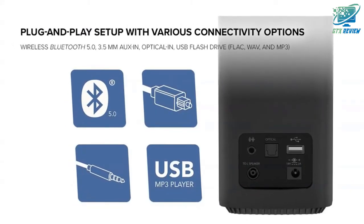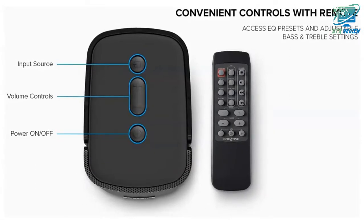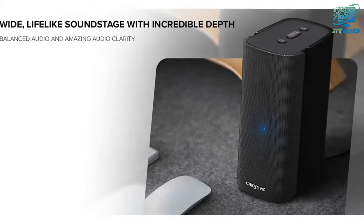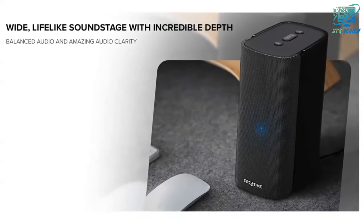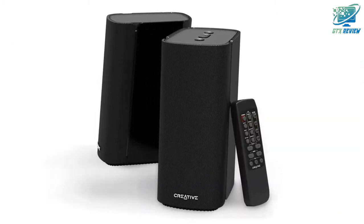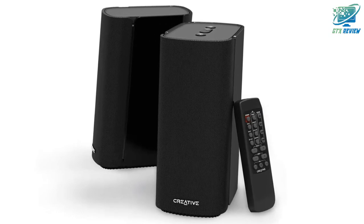Simple setup with multiple connectivity options — simply connect the T100 via wireless Bluetooth 5.0, 3.5mm aux in, optical in for PS4 Pro, and USB flash drives. It supports FLAC for high-res lossless audio, WMA, and MP3 formats.